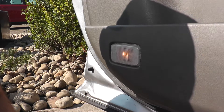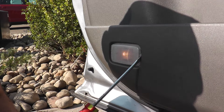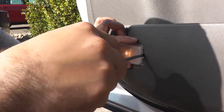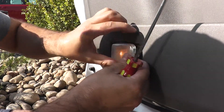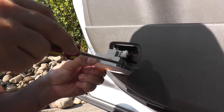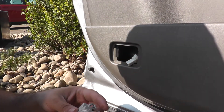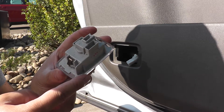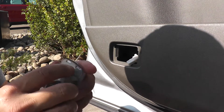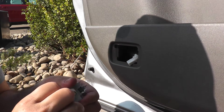Now we'll do the driver's door — it'll be the same procedure for both doors. With the flathead screwdriver, find the notch on the side, go in there and press it sideways to release. You can do both sides — you're essentially pushing the clips in to get the cover out. Then press down on the clip and unplug the light.